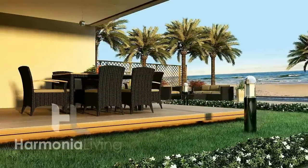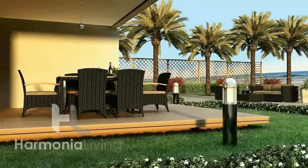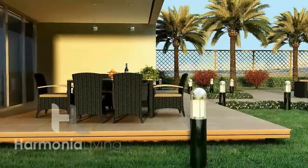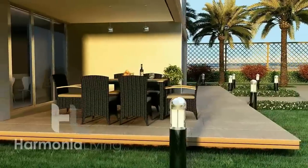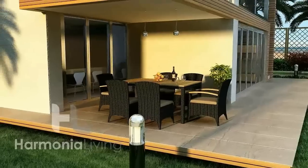The 7-piece Arbor Outdoor Dining Set by Harmonia Living features a blend of wicker and teak for contemporary style with a natural touch. Each piece is constructed from thick gauged aluminum frames and a high density polyethylene HDPE wicker for long lasting durability.